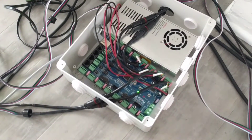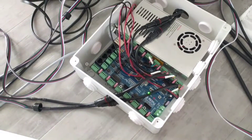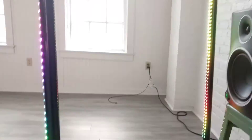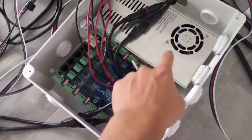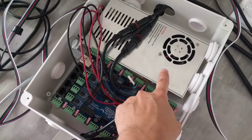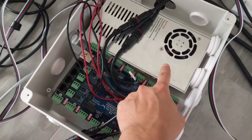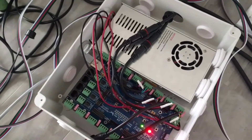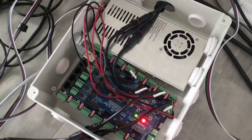It also can switch between 5 volt or 12 volt — I'm using 5 volt LEDs — and that makes it really nice to have choices like that. I'm powering it with this Meanwell 200 watt 5 volt power supply. It's definitely overpowered for what I need, but in case I want to expand, I have all of that headroom there.